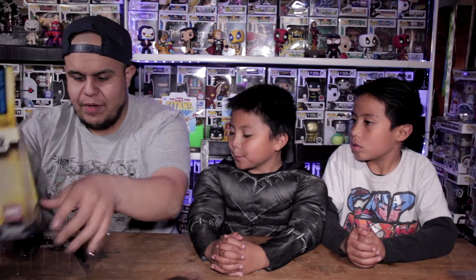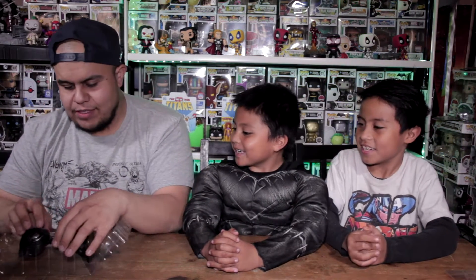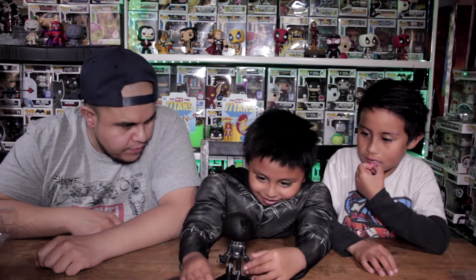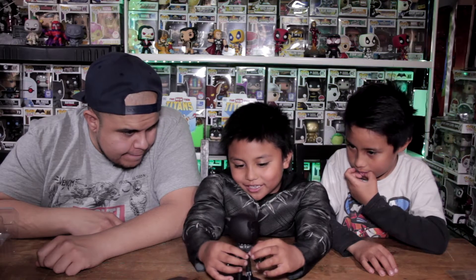King T'Challa, Black Panther, played by Chadwick Boseman. Fantastic — by the way, did you guys like the movie? Yeah! It was epic, right? Yeah, I absolutely love the movie. Action from beginning to end, funny. That is awesome. What do you think about this wacky wall — I think it's awesome and I like the arms — at least you can move the arms, can you?